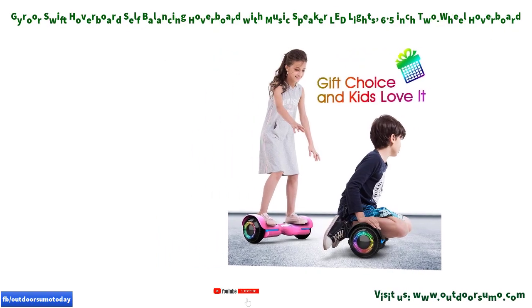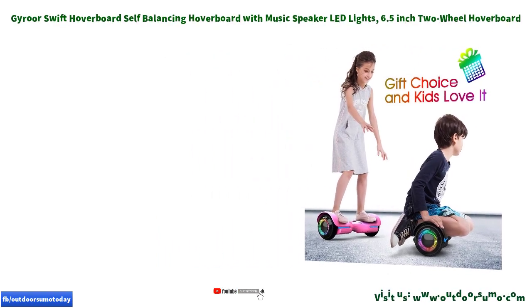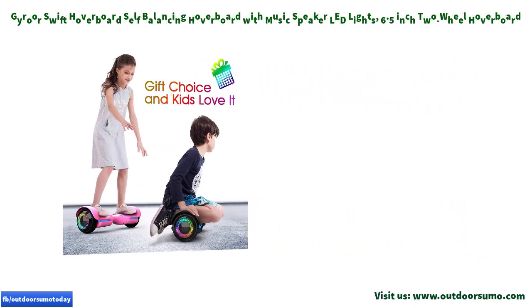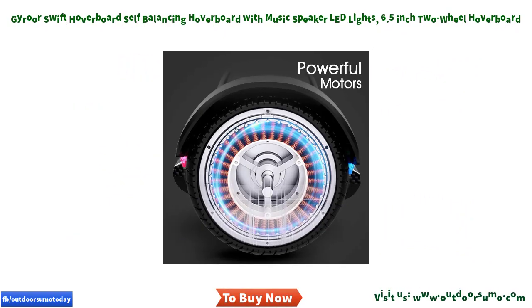For all riders, this hoverboard comes with two modes. The children mode makes it easy to control for a first-timer or a kid rider, while the adult mode allows expert riders to easily perform hoverboard tricks.